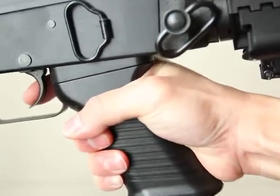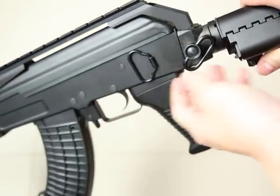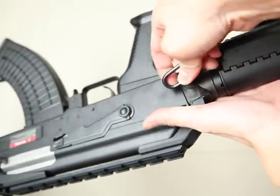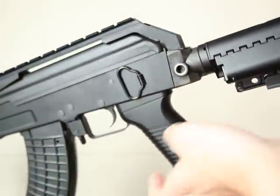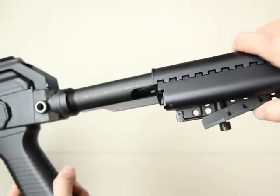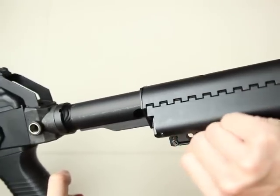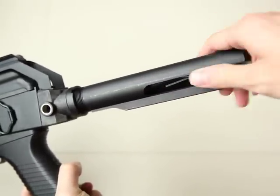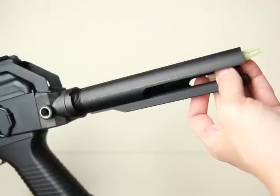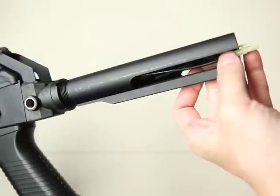Now we come to this special stock design. You can see this sling attachment point — you can take it out and switch it to the other side, which is quite handy for left-hand users. This is the M4 stock. You can change it to another kind of M4 stock like the crane stock or MAGPUL stock or whatever you like, because they have already done the most difficult part, which is installing the battery. It makes it so much easier than, say, two years ago when people tried to put a battery inside the tube and stock for the M4. Now it's already custom-made, so you can plug the battery in here.